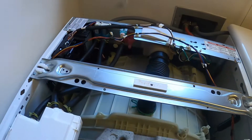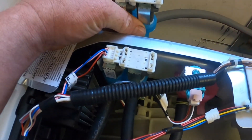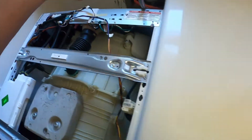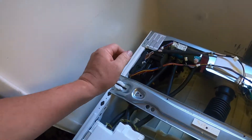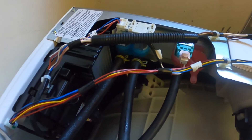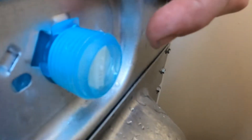Now that the water is shut off and it's unplugged, we're going to put the new water valve in. It looks like the right one. We're going to take the water supply hose off and drape it up underneath here so it doesn't leak. There is a screw here — you take that screw out. I need to grab a pair of pliers to take the two clamps off.